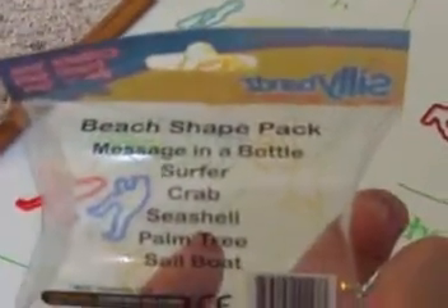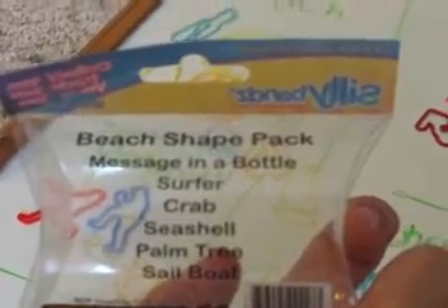And these two are UV activated. Here's the beach — it's broken. It says: Message in a Bottle, Surfer, Crab, Seashell, Palm Tree, and Sailboat.